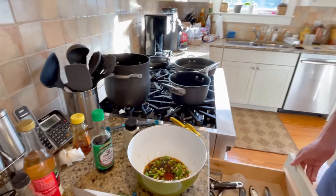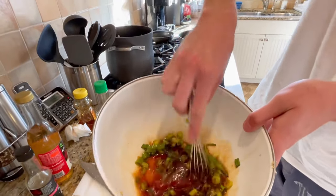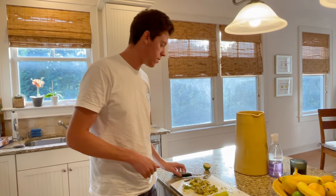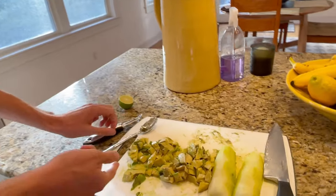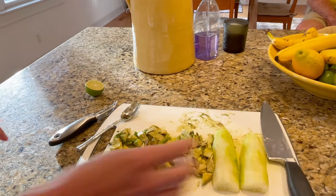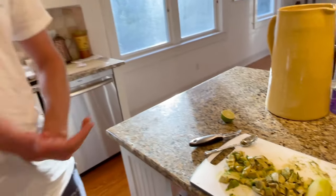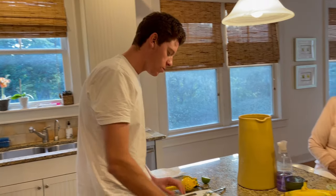We're gonna whisk it right here. Next step, we have our base layer prep. The tartare is gonna have a cucumber, cilantro, and diced avocado base, and mix it up with lime juice. The avocado is chopped here, we're gonna start to chop this cucumber and add it to the bowl. I'm under a lot of pressure here - I have my grandpa heckling me at every step.